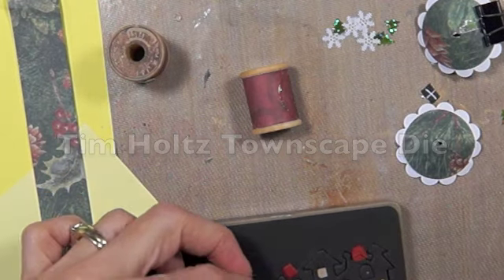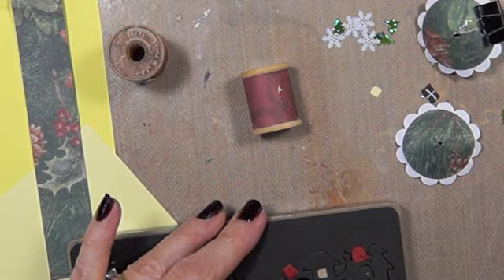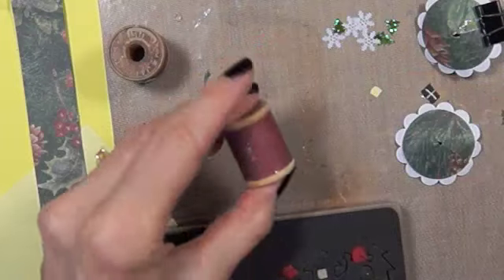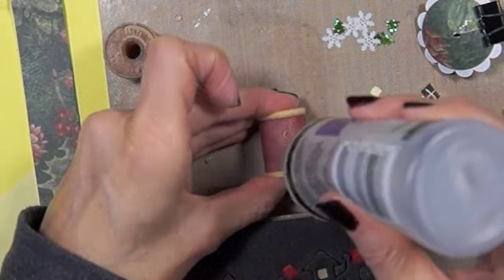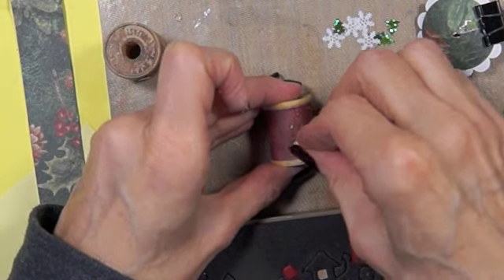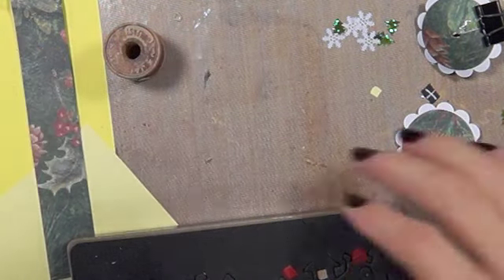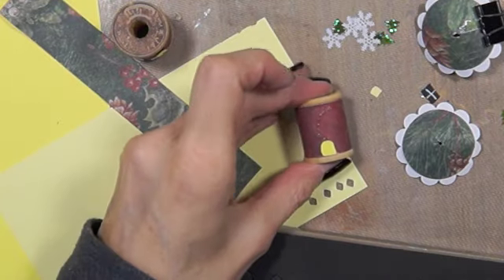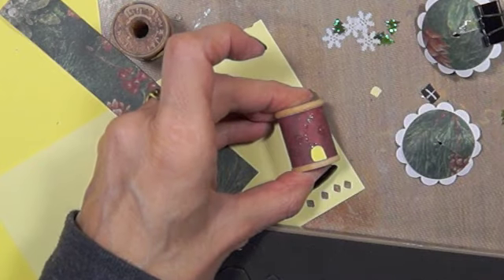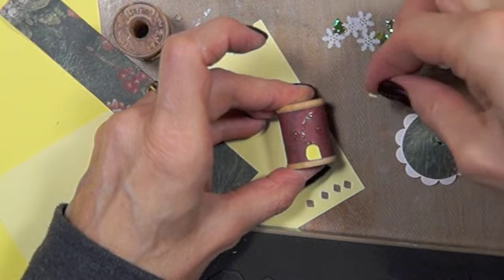I ran a die through my Sizzix with yellow paper — I think these make really good little doors and windows. I'm finding the seam and putting a little door on here. I was trying to cut these out and thought there's got to be a better way — and there was. For one of them I used the diamond punch and that worked pretty good, but I don't want them all to have diamonds since windows aren't usually that shape.